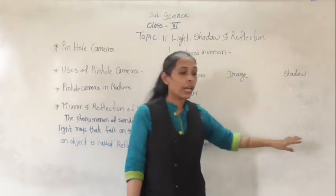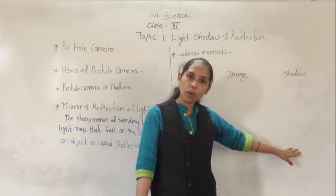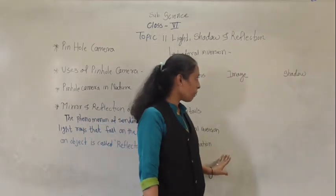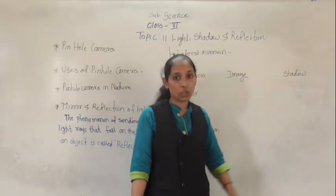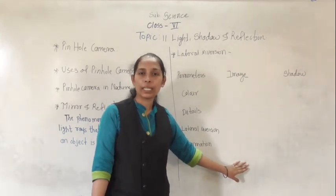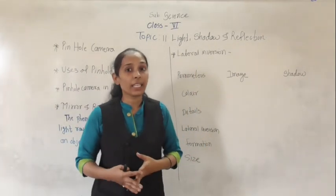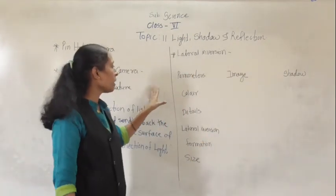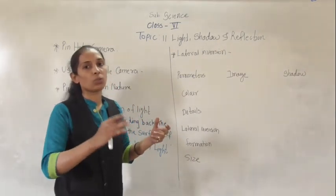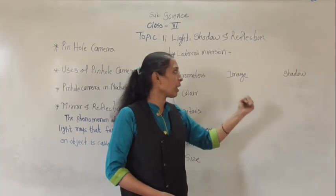How does the shadow form? Shadow is formed when light rays are blocked by an opaque object, and behind that opaque object we get the shadow. So reflection of light forms the image while blocking of light rays forms the shadow. The size of an image is exactly the same as the object, while the size of the shadow may vary and it depends upon the distance between the opaque object and the screen, and also upon the distance between the opaque object and the source of light.